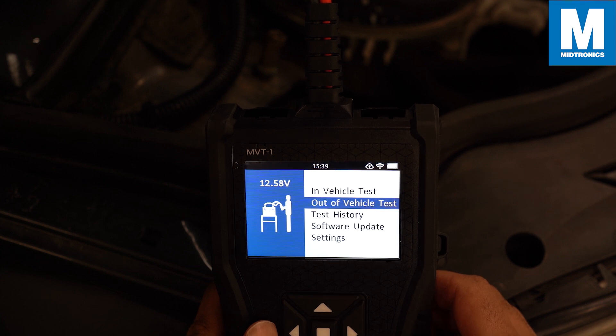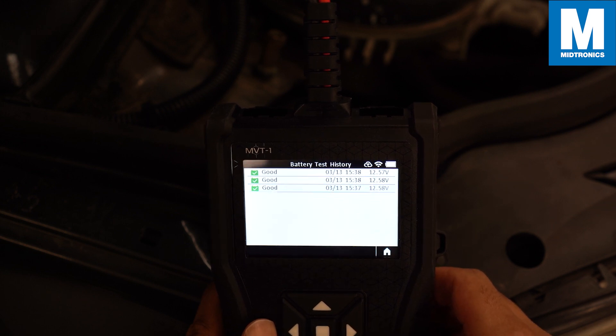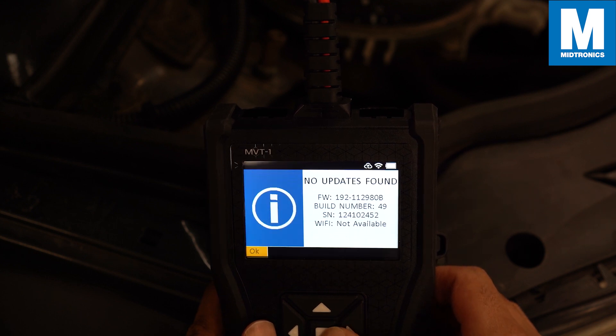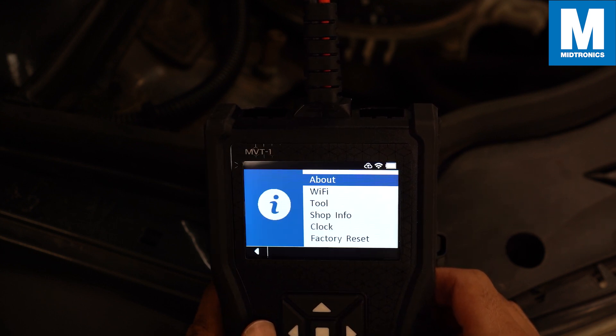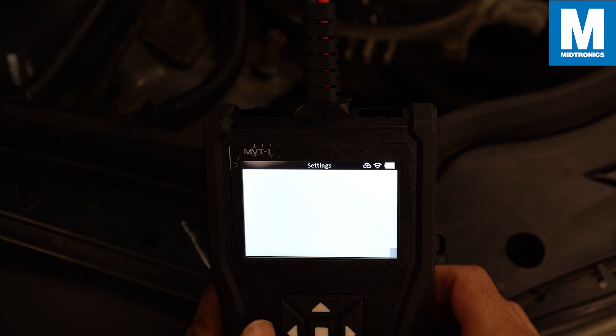There is also an out-of-vehicle test when the battery is not connected to a vehicle. Then there is the history option where you can find all the previous test results. You have an option to update the MVT, and in the settings you can see all the information about your MVT, change all the settings of the tool, and if needed you can do a factory reset.